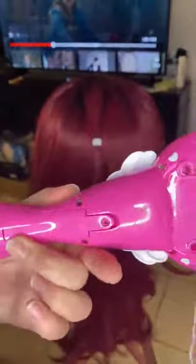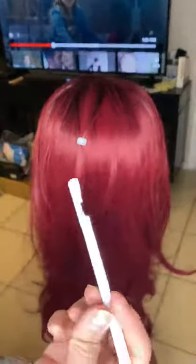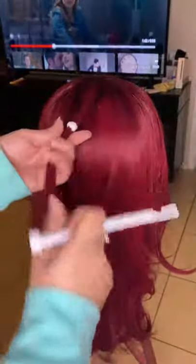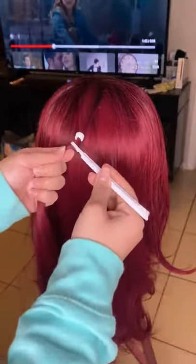It takes two double A batteries. What I did here is grab the piece and put the top bead up. You use this tool right here to grab the hair — grab it like that — and there's the hair. Hold it in. There we go.